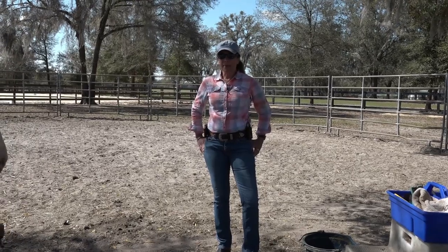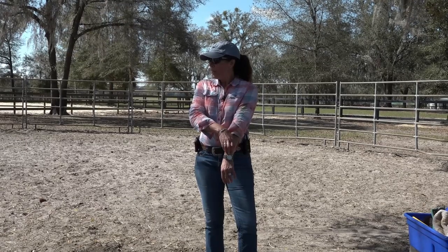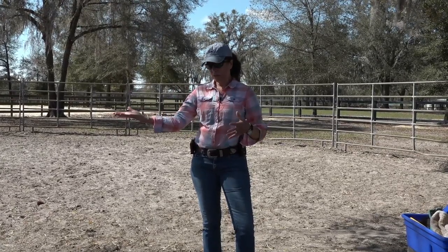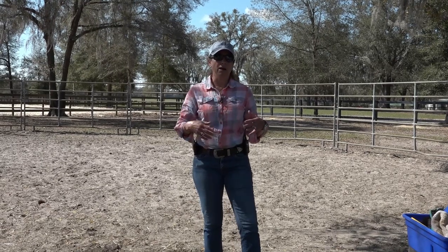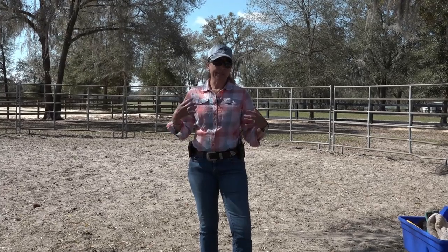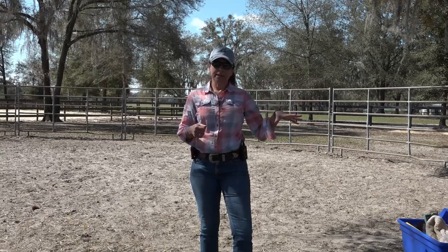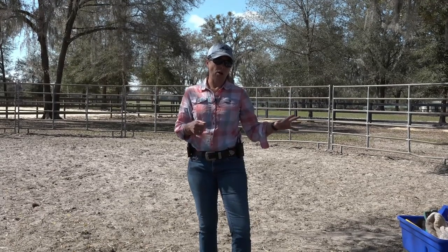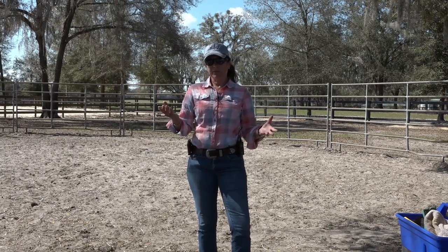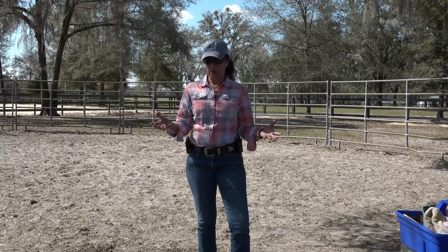All right, welcome back. So a couple of things — whenever you're working with either a young horse or a wild horse, I wouldn't necessarily say a new horse, but when you have a horse that doesn't have any foundation, any training, or any real handling, the pulling and the rearing is pretty much going to happen all the time for a little while. Each day I have specific purposes for why I do what I do.